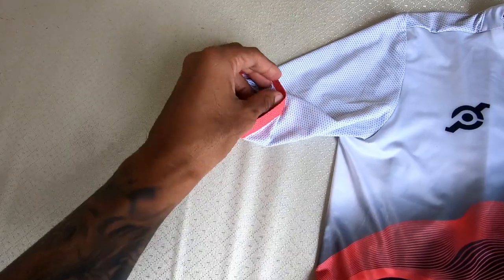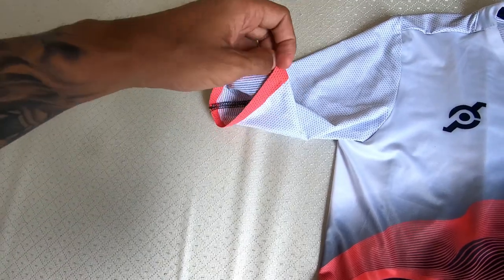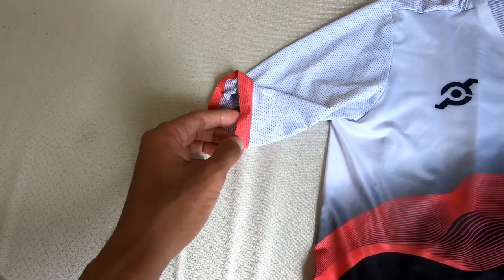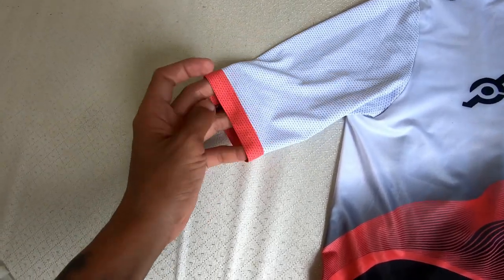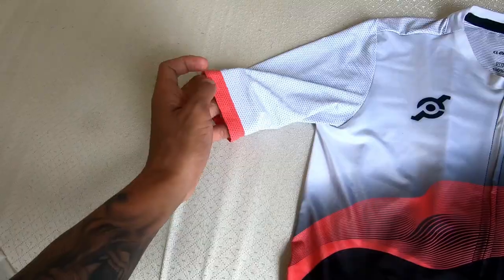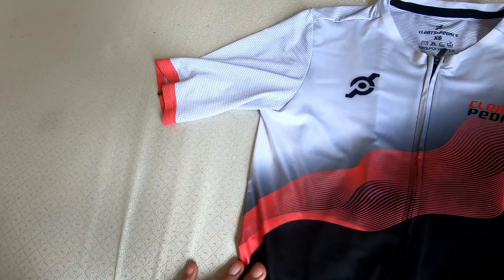The end of the sleeves are like this — I don't know what it's called, but it's not an Italian band. I don't like Italian bands. They are super warm on your skin and there's no air circulation. This one is perfect, especially in our hot climate here in the Philippines.